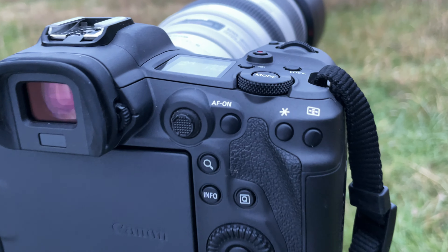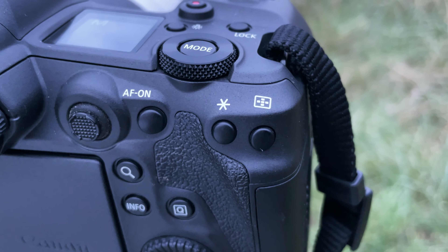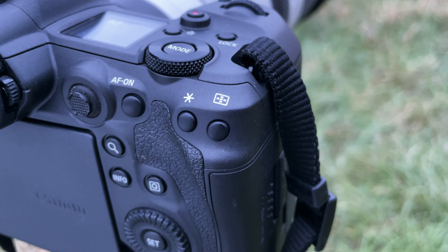For Animal Eye AF, you're going to be using this when the animal is in motion and visible. All you do is press the button to focus and it's immediately going to track that animal's eye, or if it can't find the eye it'll track the head, maintaining focus while the animal moves. It works best when there's one animal in the frame — beyond that it gets more difficult.